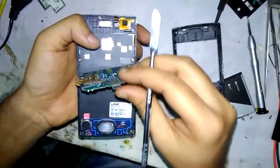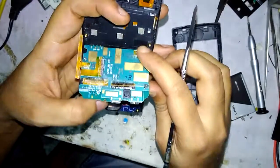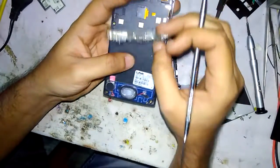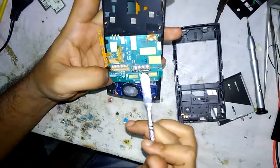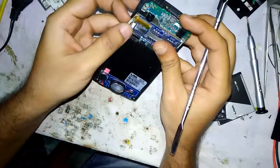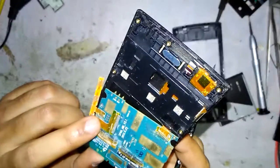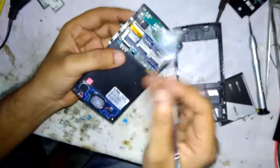Take the opener and lift this part up carefully. You can see a strip going from this side to the board — this is an attachment between the two boards so they can communicate with each other. You can see the front camera, back camera, and the power strip.